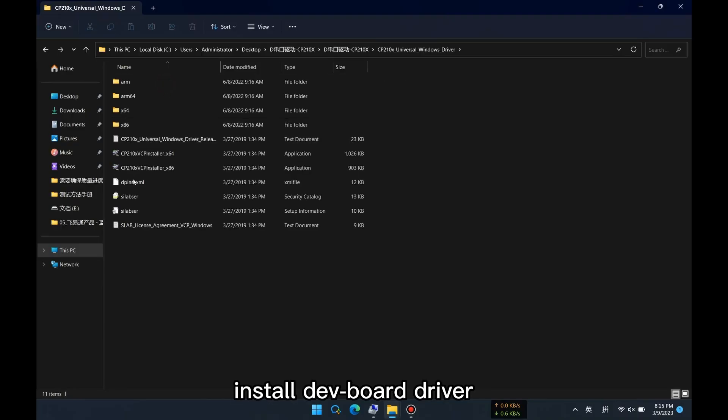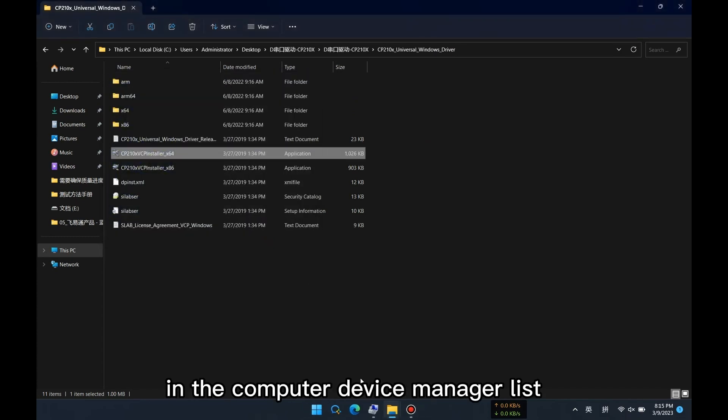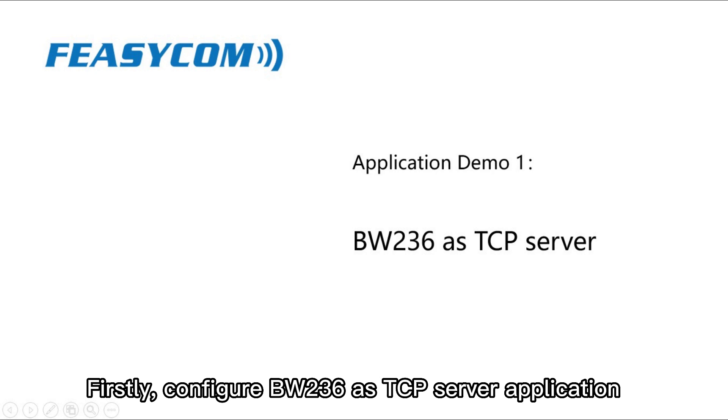Install the dev board driver. After finishing, you can view the serial port number in the computer device manager list. First, configure BW-236 as a TCP server application.